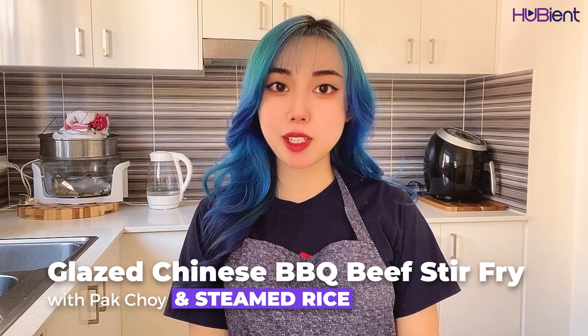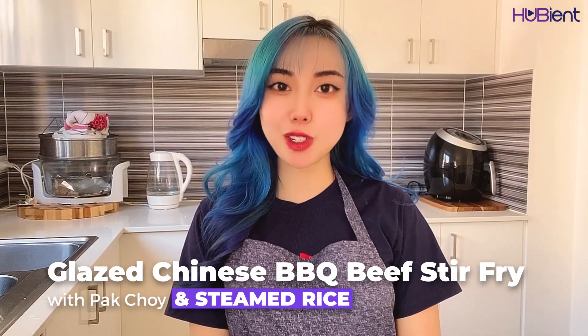Hello guys, welcome back to the Hupin Talent channel. My name is Kitty, for those who don't know, and today is going to be another cooking video with me. I'm going to show you how to make the glazed Chinese barbecue beef stir fry with pak choi and steamed rice. Okay, let's get to it.